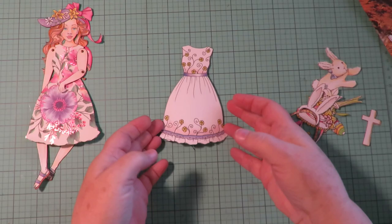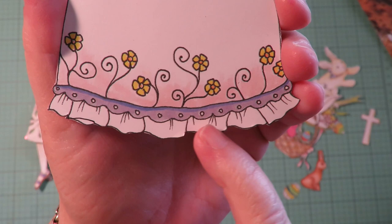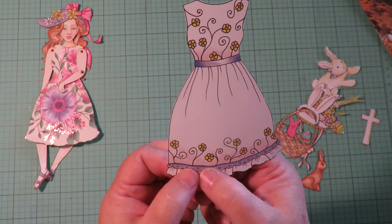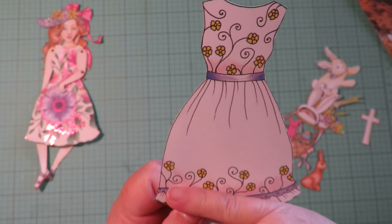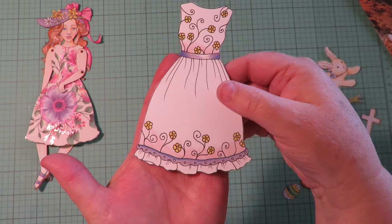Now we're going to work on this dress to decorate it. When I designed this, it has two rows of lace at the bottom — a little eyelet lace and then a sheer looking lace over it. The reason I did that is if you want to sew or glue some actual real lace to the bottom, you won't lose the decorative image. I made this double row where it looks lacy and cute as an image all by itself.